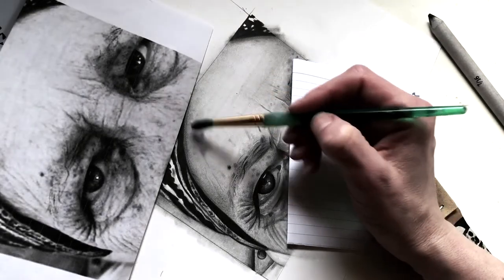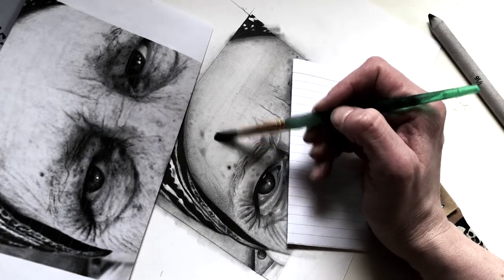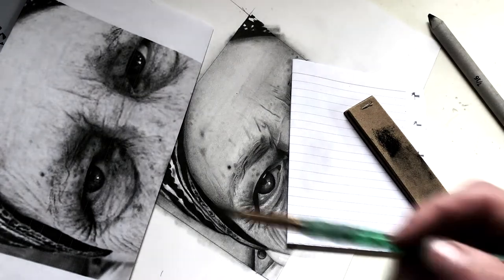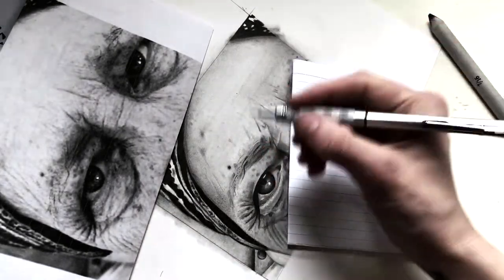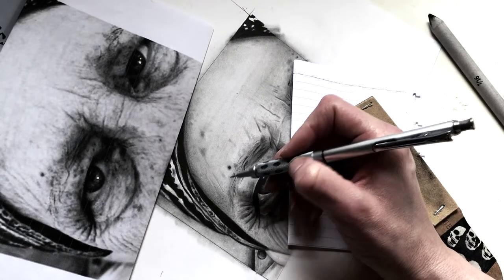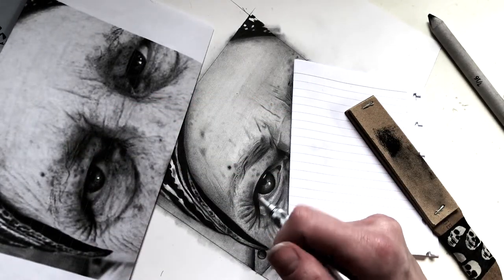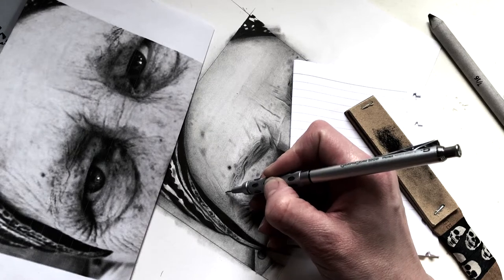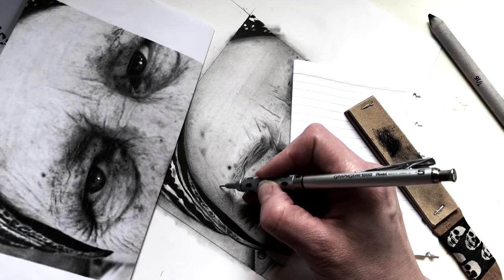Coming back in here, adding more to it, going across in areas that I'm trying to build up. As I get things where I want them to be, I go in with my pencil and start dealing specifically with the details of the skin. As you can see there are a lot of details in her face, and in our skin as human beings, and we want to be able to capture all of that essence. Graphite powder allows for the tiny details to be worked in in a way that is really more realistic.